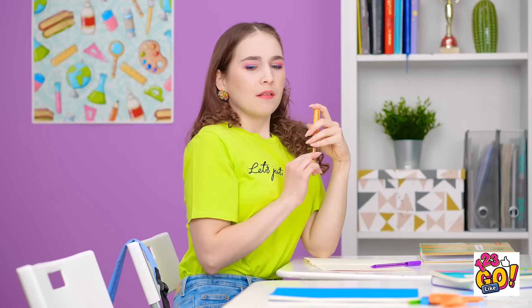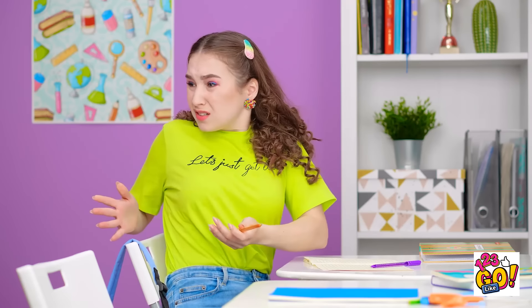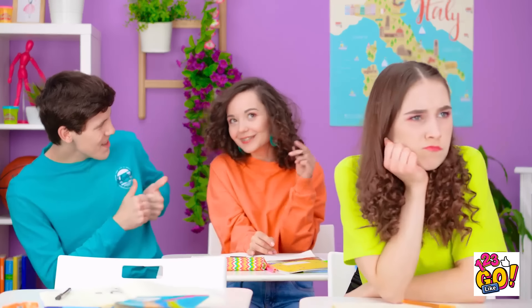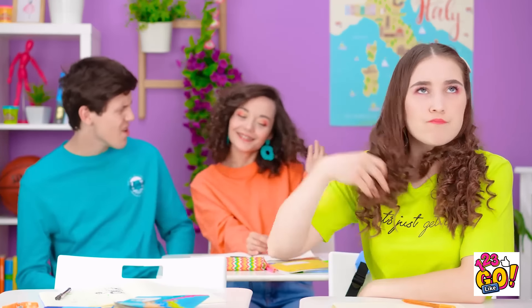Now, time to get back to flirting. Wait! Where did he go? Oh! You've gotta be kidding me! That just figures… She wouldn't even have that hair without me!